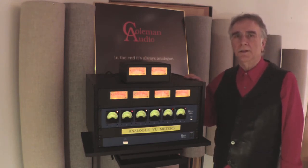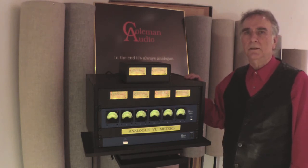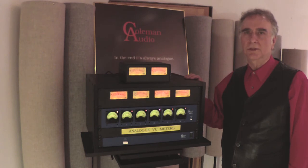VU meters are great for aligning other pieces of gear in your studio as well. All my units have two operating levels, and I align them for plus 10 and plus 4. If your operating level is something else, everything is on adjustment pots and it's easily changed to your specific needs.